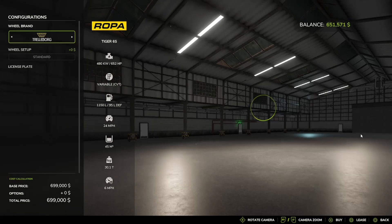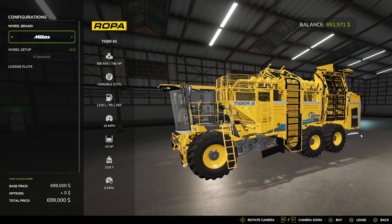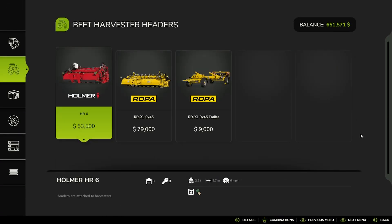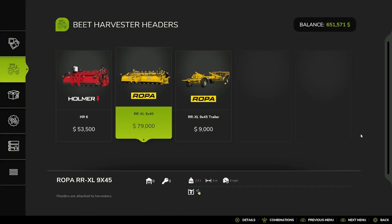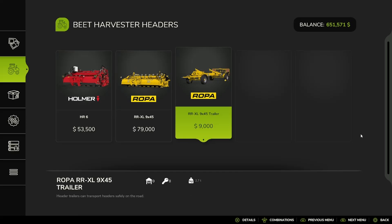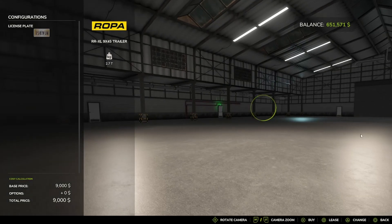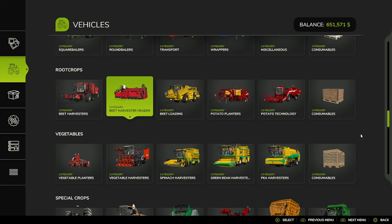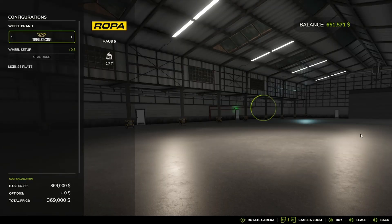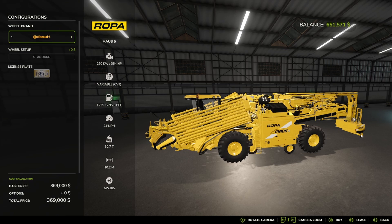And the Ropa Tiger 6S, with Trellaboard Michelin, Midas, BKT, and Trellaboard tire options. And then you have Beet Harvester Headers: the Homer HR-6, the Ropa RRXL9X45, and the Ropa Header Trailer. And then you have the Beet Loader, which is the Ropa Mouse, with Trellaboard Michelin, Continental, Midas, Vaderstein, and back to Trellaboard.